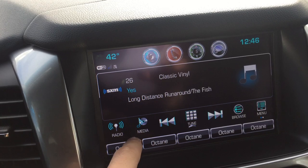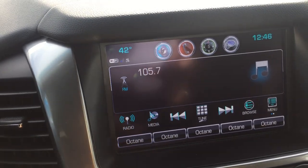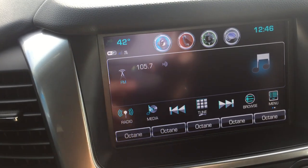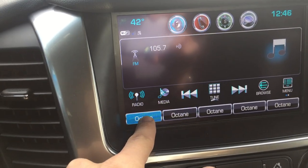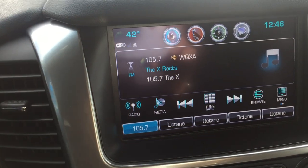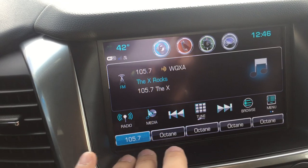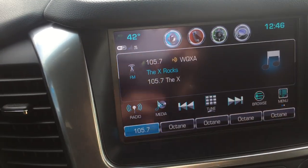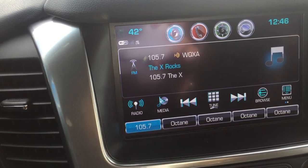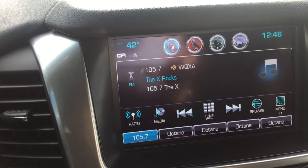If you want to switch from Sirius XM to AM, or AM to FM, it sets it right there. You just hold this in here and it sets it for, say, 105.7. These little things are tabs for the radio stations — they're all the same, generic I guess, but it shows it right there as a quick access to that channel.